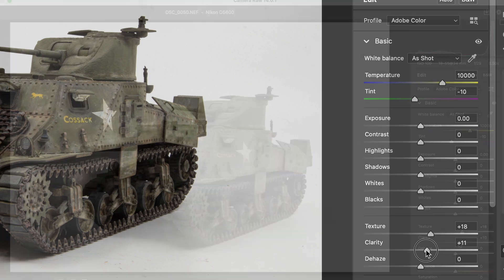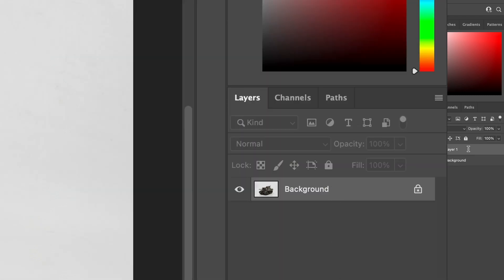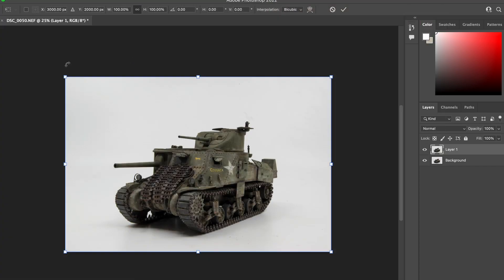Once I'm done fiddling around on the raw side, I save as a copy, which transforms the raw image into a JPEG and becomes the background layer. Since I don't want to mess up the background layer, I go ahead and make a copy, which allows me to do edits onto the JPEG. And if I do mess something up, I can just get rid of that layer and start again using the background copy.